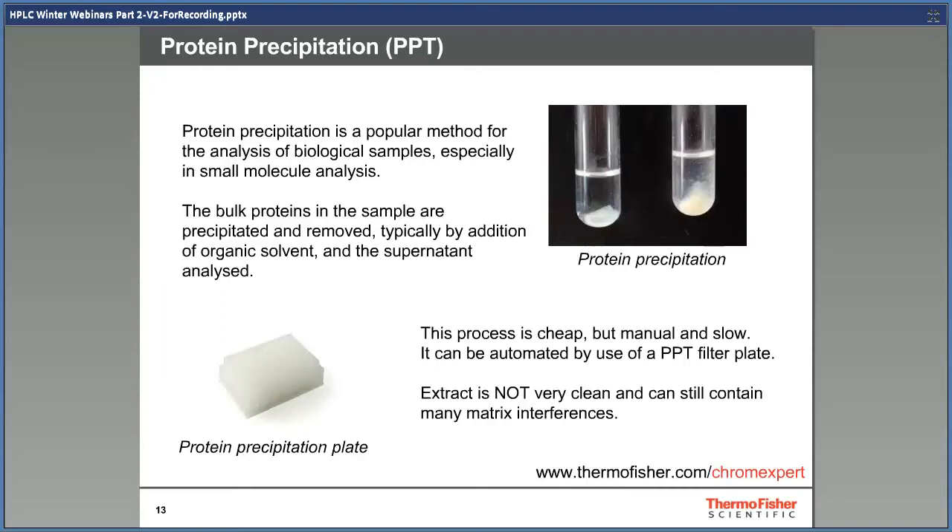Protein precipitation is a popular method for the analysis of biological samples, especially in small molecule analysis. It removes most of the proteins present in a biological sample and is a simple and cheap method of sample preparation. The process is manual and slow, but can be sped up by the use of the Thermo Scientific HyperSep 96-well protein precipitation plate. The plate allows you to perform a protein precipitation in the well itself before filtering out the solid precipitate, and the procedure can also be automated due to its 96-well plate format.